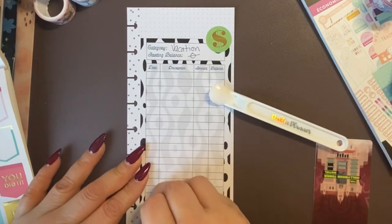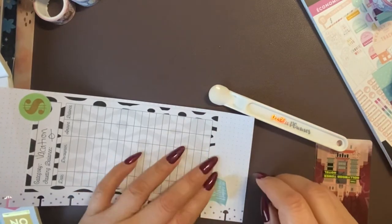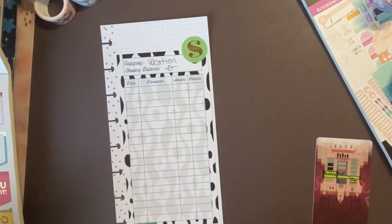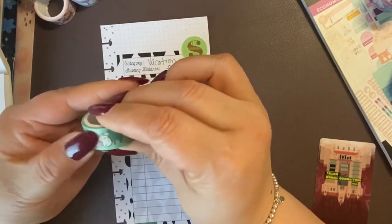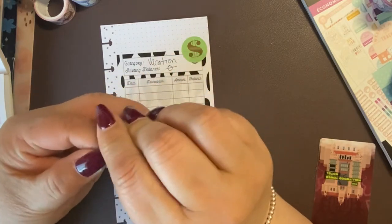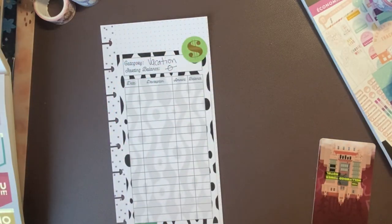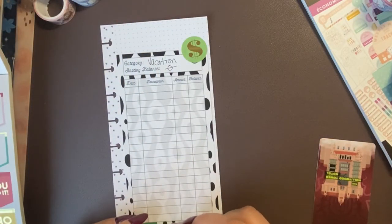We haven't gone anywhere in the last couple of years because of COVID restrictions, but I think this year Noah is old enough and we feel comfortable enough to leave. So it's something we want to do with the kids this year. We're going to use this cute little forest washi — it totally gives me vacation vibes. This is mainly going to be for our family vacation that we're aiming to take in June.